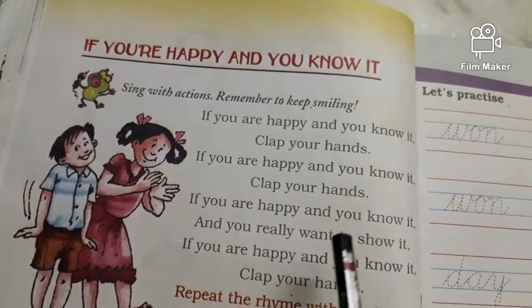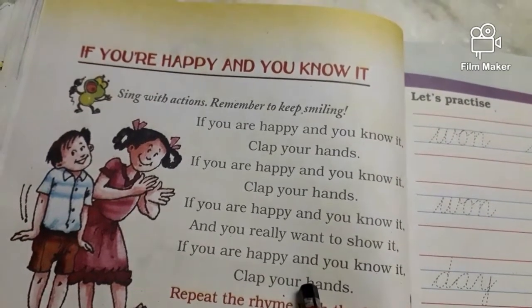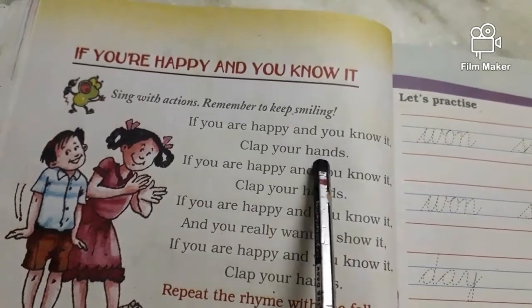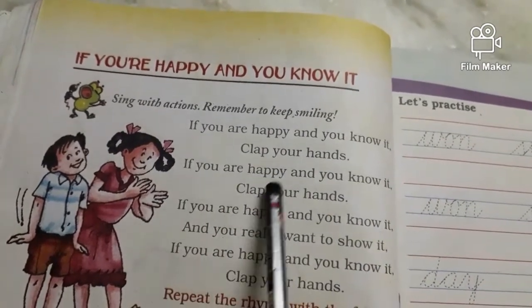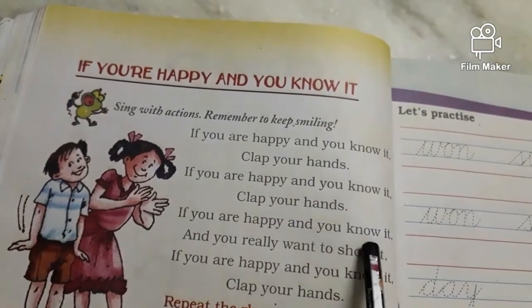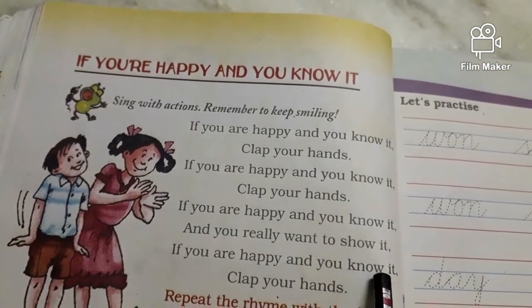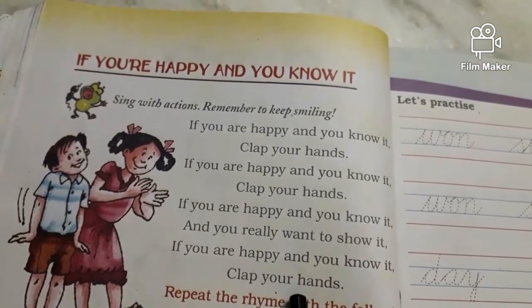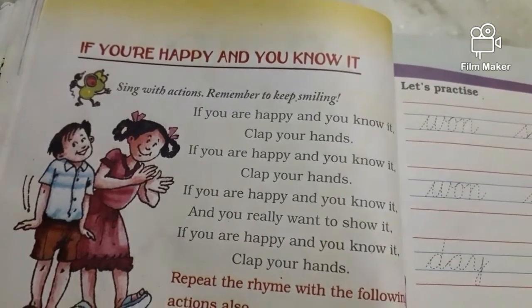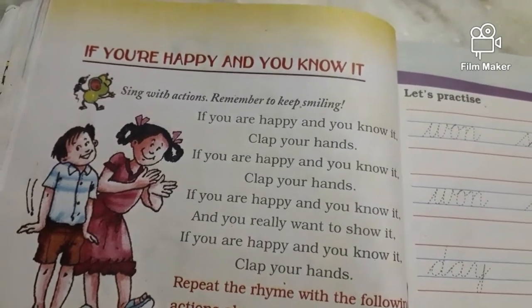Children, you should sing completely, clapping your hands. If you're happy and you know it, clap your hands. If you're happy and you know it, clap your hands. If you're happy and you know it and you really wanna show it, if you're happy and you know it, clap your hands. Repeat the rhyme with the following actions also.